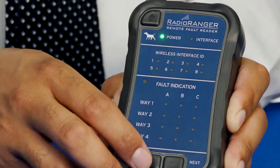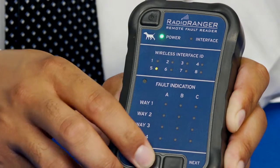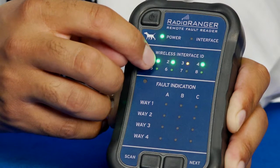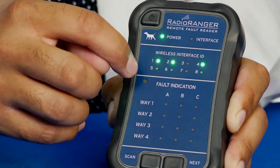Next we'll hit the scan button. Pressing the scan button allows us to look for nearby wireless interfaces. We can see that the wireless interface LEDs have lit up and some of them are flashing amber, indicating that the unit is scanning for nearby wireless interfaces.